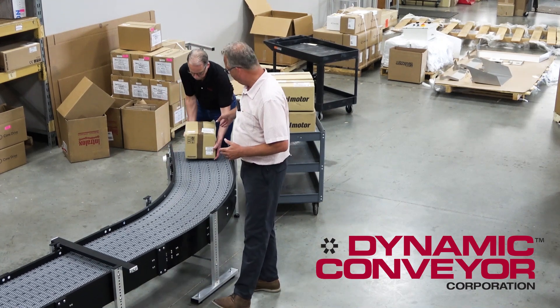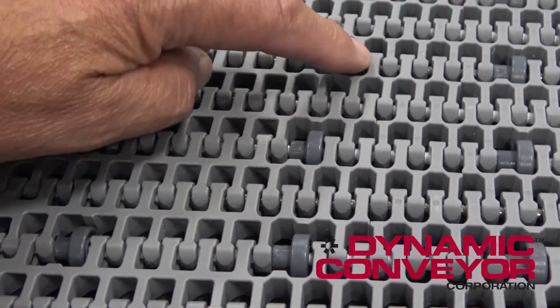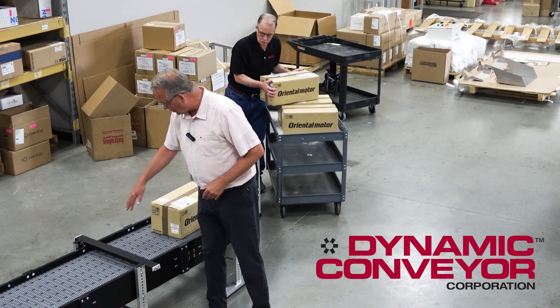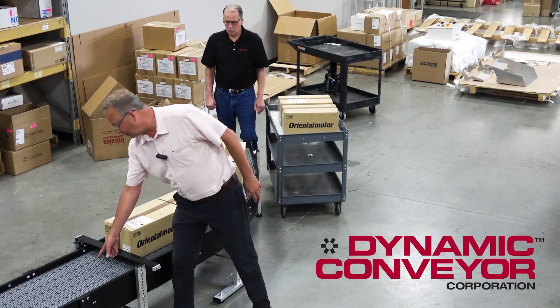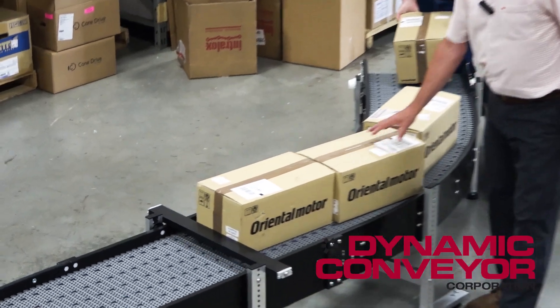Tim is going to send a couple up. In reality, they're going to have a gate that comes down to stop these for an inspection, and what we didn't want to do is, as they stacked up, we didn't want a lot of force to be accumulated. So what we did, we put these inserted rollers in here, so there's very, very low pressure accumulation right now.